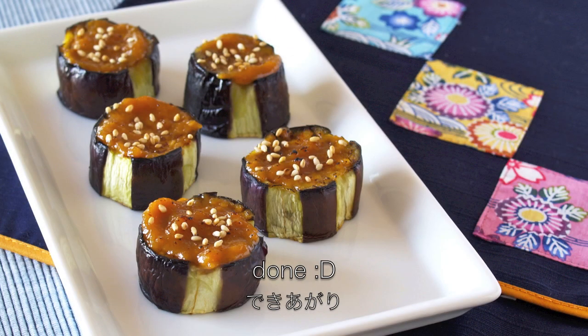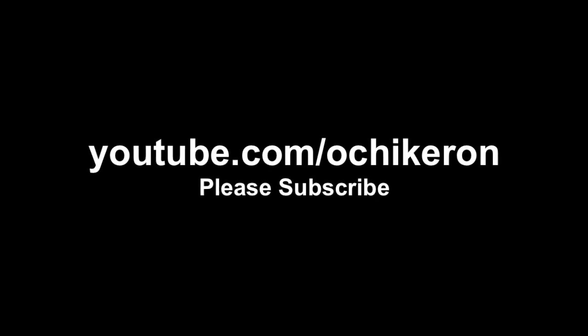And now it's done! Thanks for watching. I hope you enjoyed this tutorial. Itadakimasu!